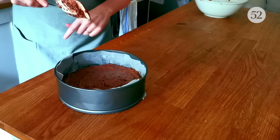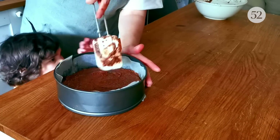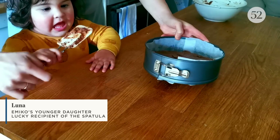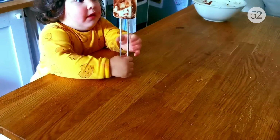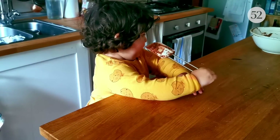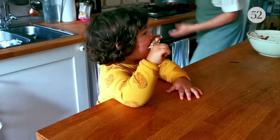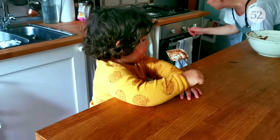I'm just going to smooth out the top. That's just going in the oven — it's 180 degrees and we've got 40 minutes.